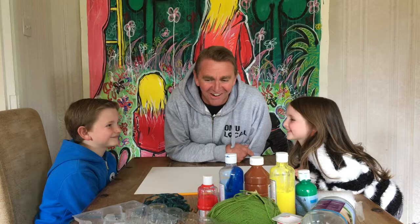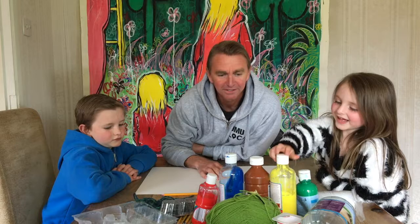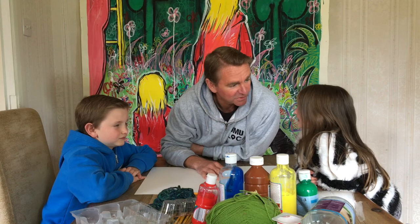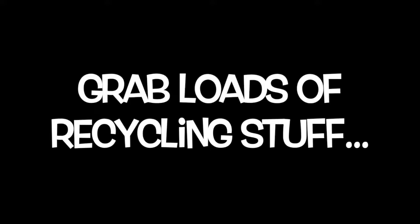A picture — out of all the things that we've found in the recycling that we can use to print our picture with. So we're going to do possibly... what should we do on our picture? A flower. Trees. So we might do a landscape. We're going to print and see how it goes. Let's get started.